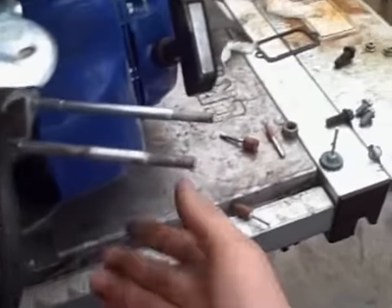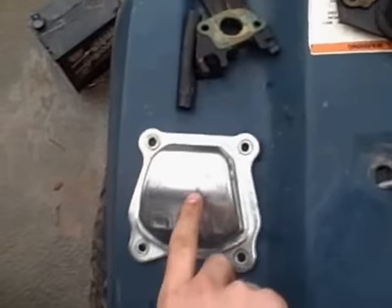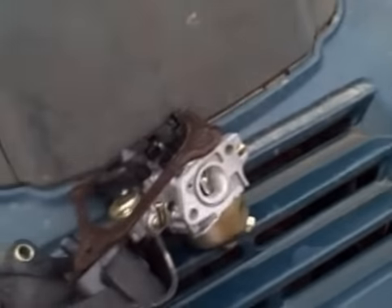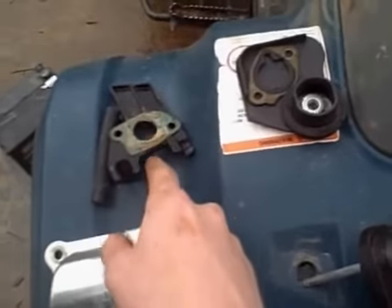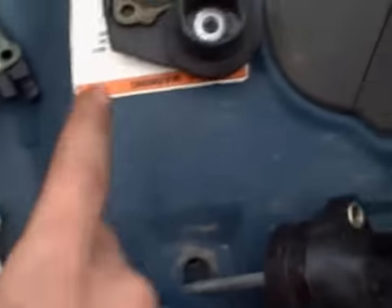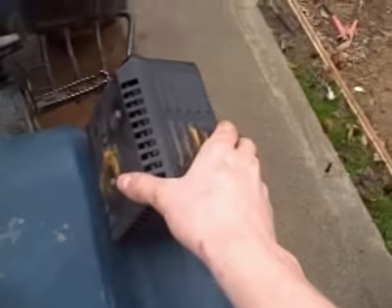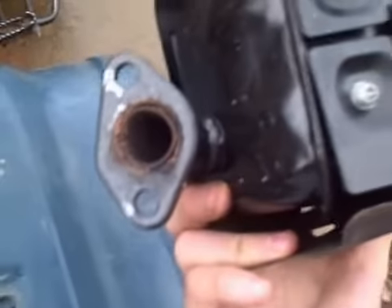Already took all that off — that's the overhead valve. Got my carb right there, brand new gasket, breather hose goes in on the side there, and then that goes on top of here. You got the exhaust here.